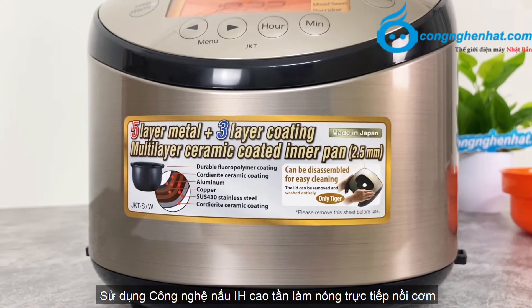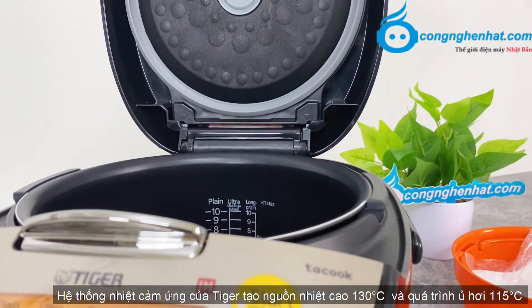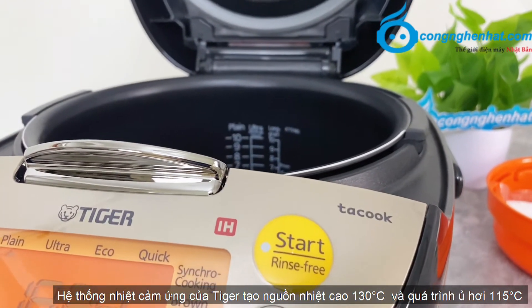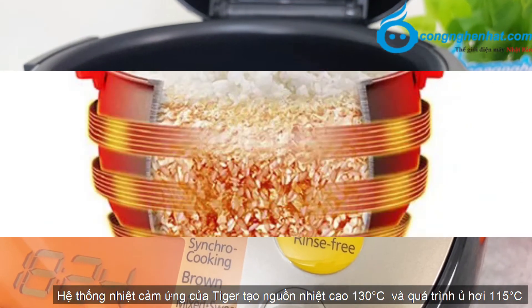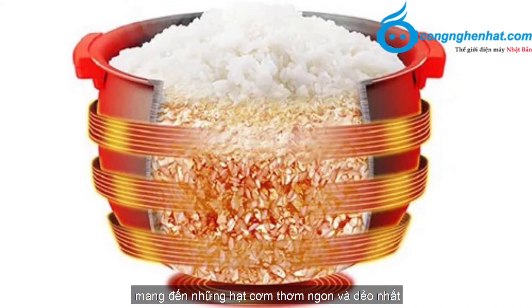Sử dụng công nghệ nấu IH cao tầng, làm nóng trực tiếp nồi cơm mà không qua mâm nhiệt, giúp bảo tồn dinh dưỡng có trong gạo. Hệ thống nhiệt cảm ứng của Tiger tạo nguồn nhiệt cao đến 130 độ C và quá trình ủ hơi 115 độ C, mang đến những hạt cơm thơm ngon và dẻo nhất.